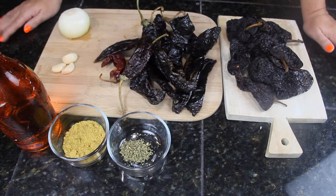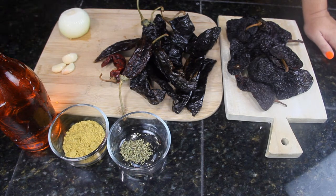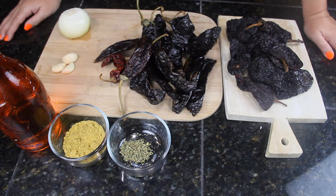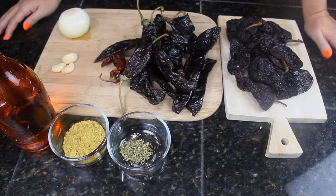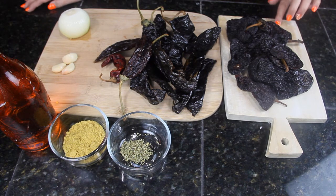This is our version of dried chile salsa that we normally eat with barbacoa, but sometimes my husband likes to use it with scrambled eggs. You can use it with several things, whatever you like. The ingredients are 10 ancho chiles.